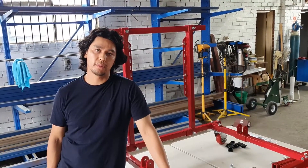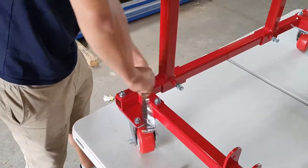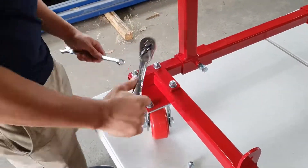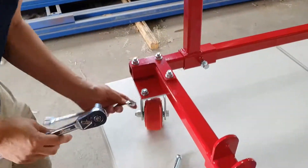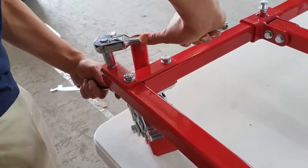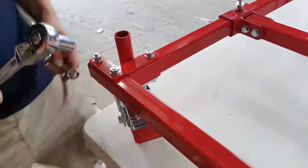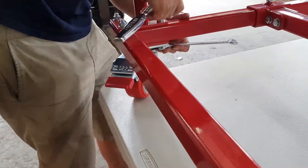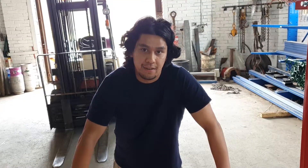The frame has been assembled and now we need to tighten up all the nuts and bolts — for that you'll just need a wrench and a ratchet. I've tightened everything up and now it's time to get it on the ground and rolling.